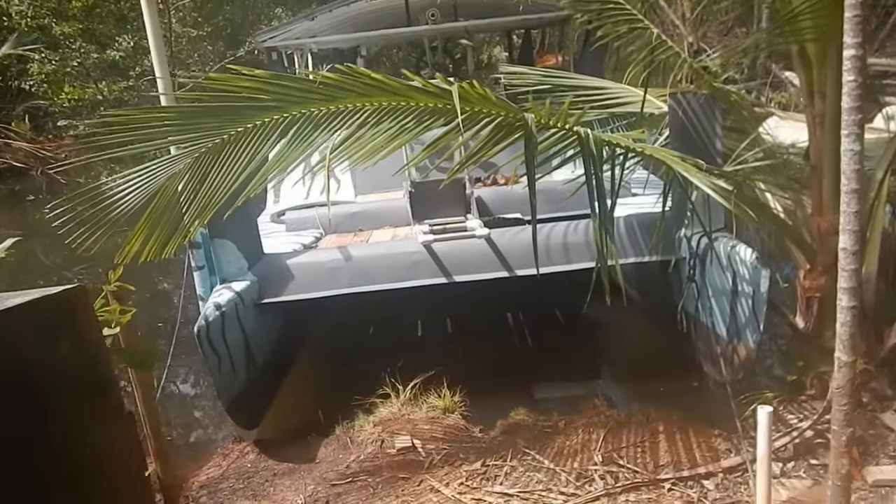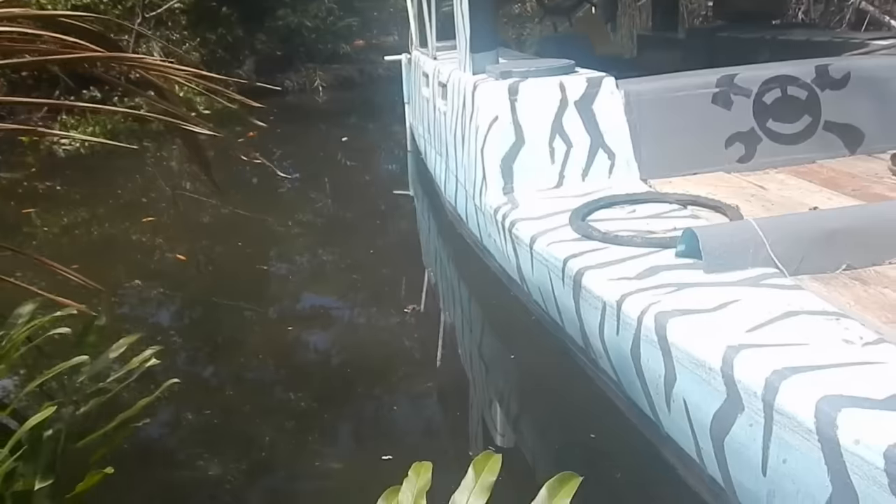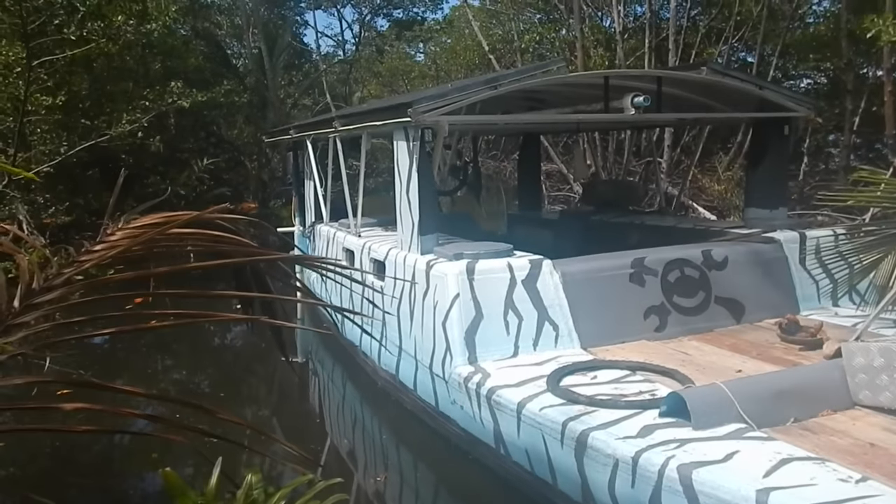I gotta take a break from digging and I'm gonna do something I've been meaning to do for a while. I've got this boat right in front of me. Let's take a good look at it. That's a good-looking boat! Man, look at that thing.